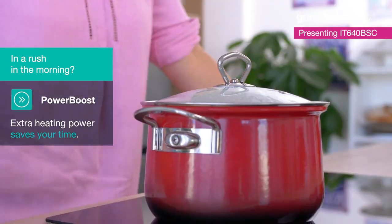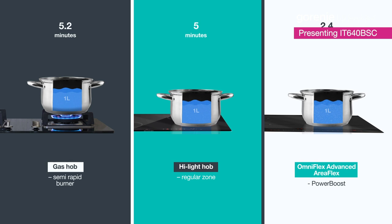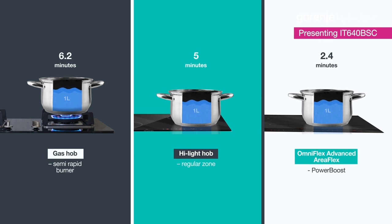The tests show that one liter of water boils a minute faster than on ceramic hobs, and even two and a half minutes faster than if you're using a gas cooker.